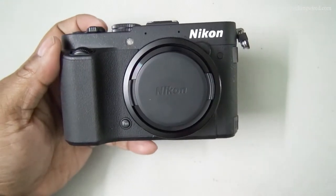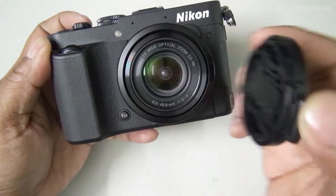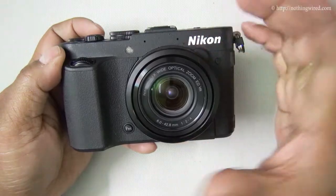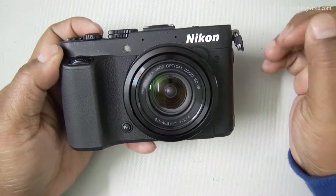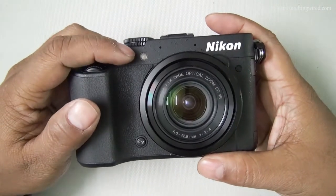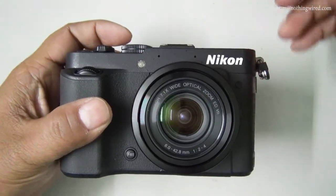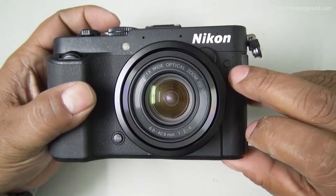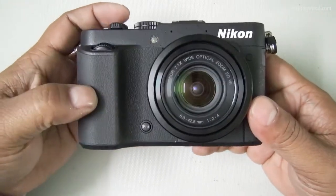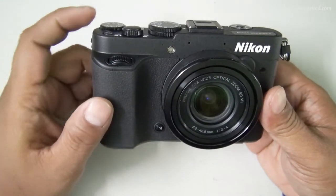On the front side you have the lens with a lens cap — there is no built-in lens cover. It's a fixed lens, so Nikon could have provided one. You have the auto-focus assist lamp, two microphones, the infrared receiver, and a function button. There's the hold switch and the secondary sub-command dial.